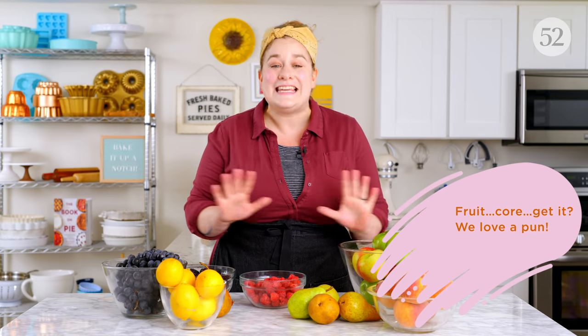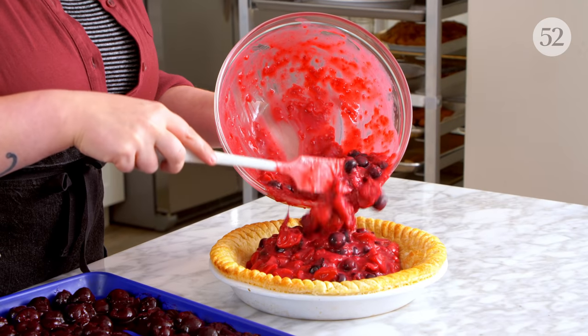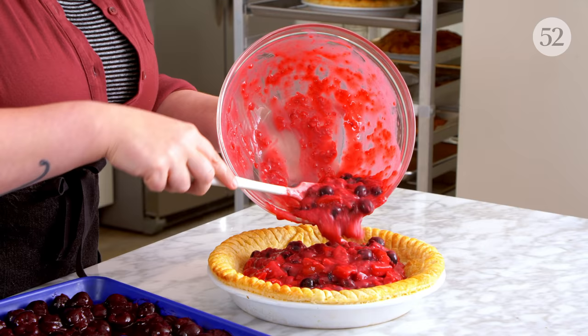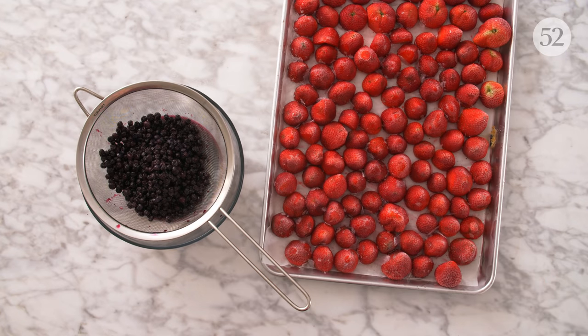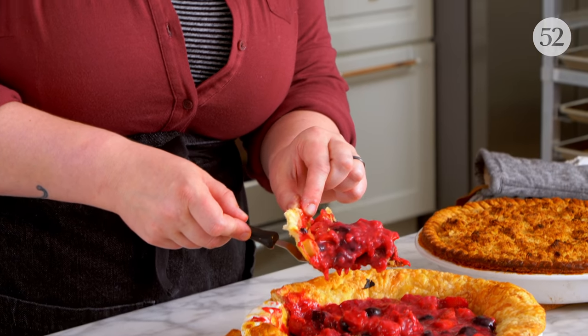At its core, fruit pie is one of the easiest pies out there. It's a little bit of fruit, of course, with sweetener and some kind of thickener to sort of bind it. But there are a lot of things to consider. Every piece of fruit is different — whether it's in or out of season, whether you're picking it fresh, whether it's been frozen. Because even if you have a great recipe, if you don't know what you're looking for, your fruit pies can go awry very easily and you can end up with a big, juicy, soppy mess. We are going to show you all the tips and tricks to get fruit pies right every single time.